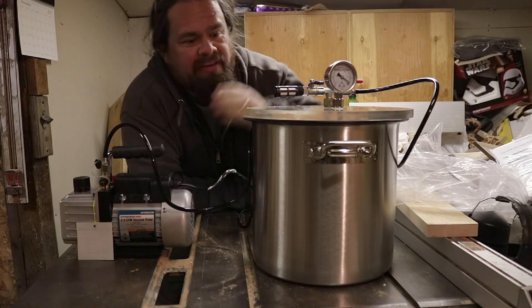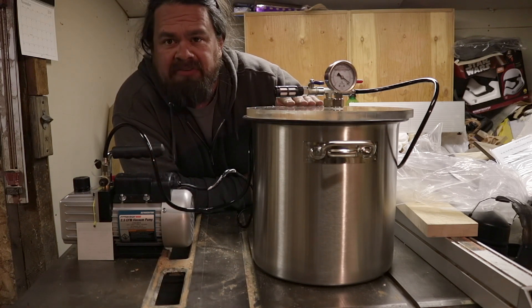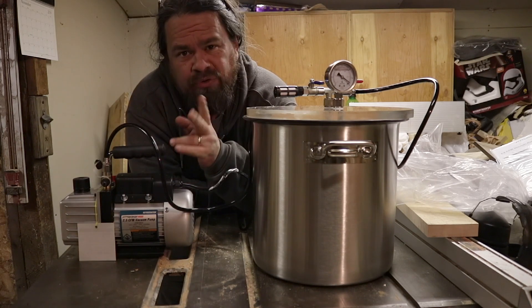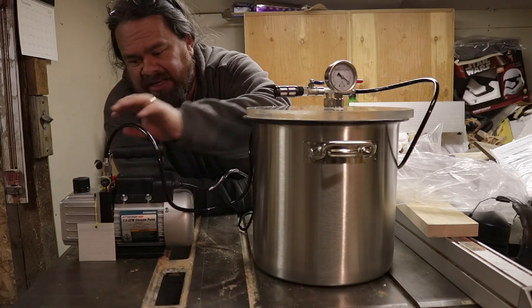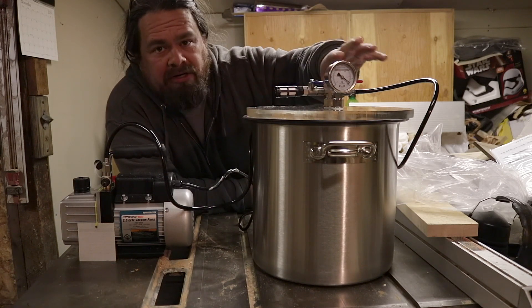I recently picked up a vacuum chamber and a vacuum pump — nothing fancy. This is one I got on Amazon; I'll provide a link in the description. The pump is from Harbor Freight. They have two different models; this is the smaller one. The pump basically just comes with what you see here — it did not include the hose. The hose came with the vacuum chamber, as well as the hardware up top.